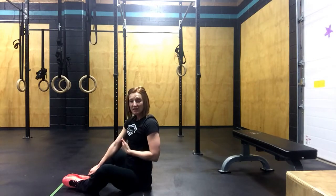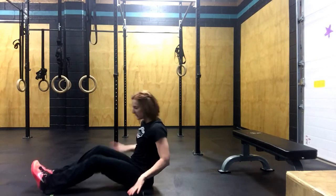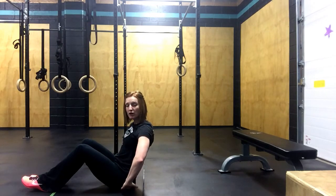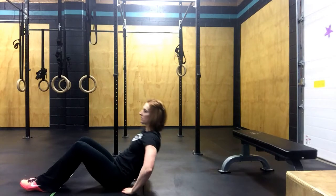If that's not possible for you, we're going to do leg lifts instead. You're going to lay flat on your back, place your hands underneath your bum, and just lift your legs. It's going to look like this.